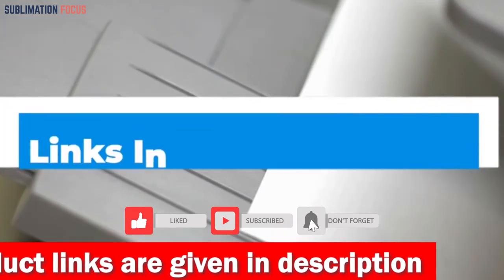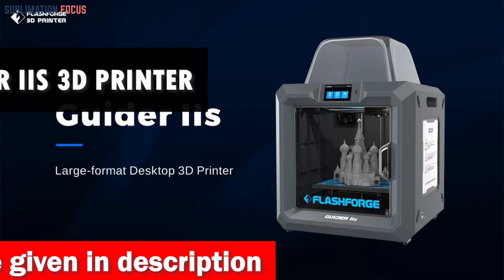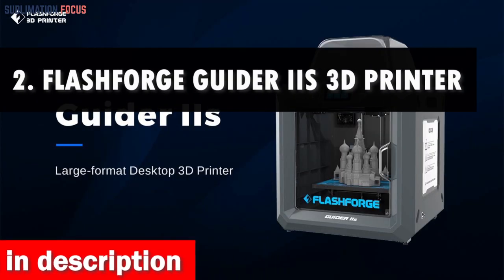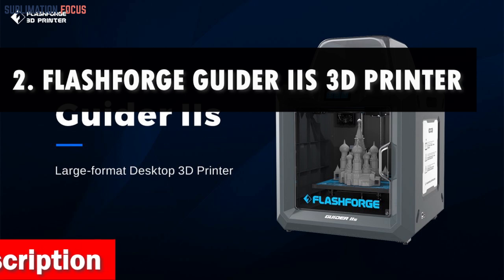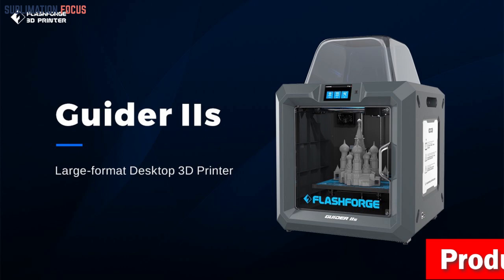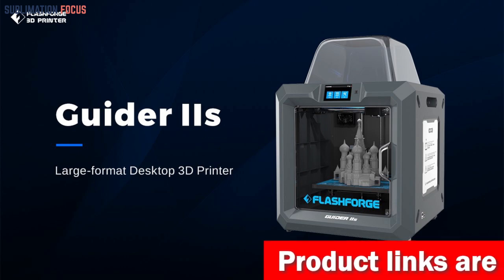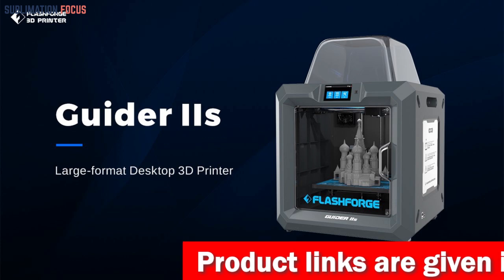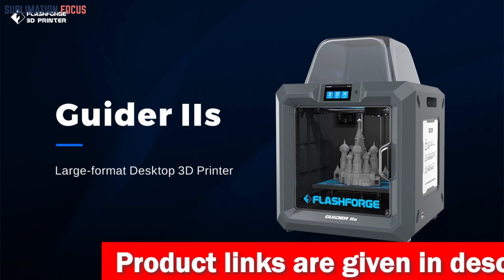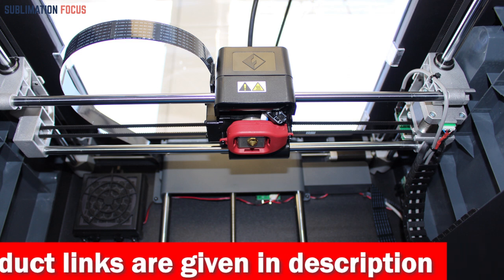Check the link in the description box to purchase the MakerBot Replicator Plus. Number two is the FlashForge Guider IIS 3D printer. If you're an architect looking for a reliable 3D printer, the FlashForge Guider IIS is the way to go. With its large build volume you can quickly bring your designs to life, and the intelligent auto-leveling feature ensures that your prints are always of the highest quality.